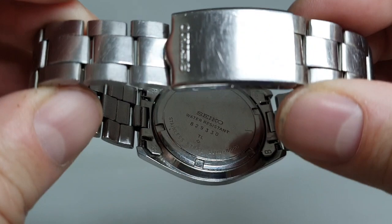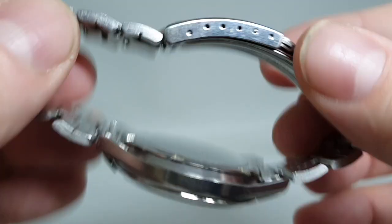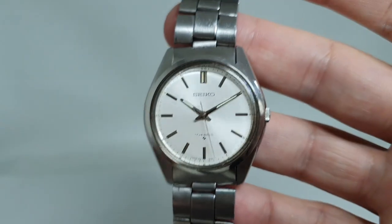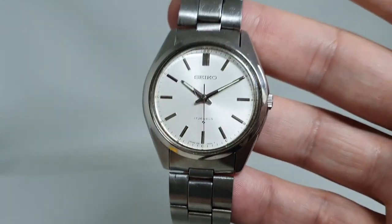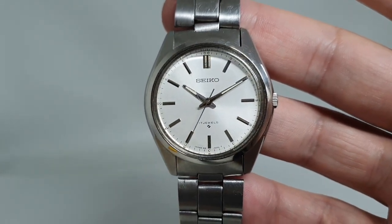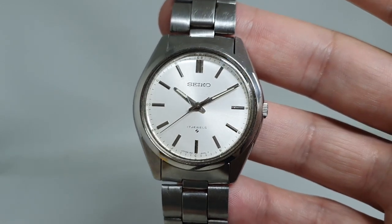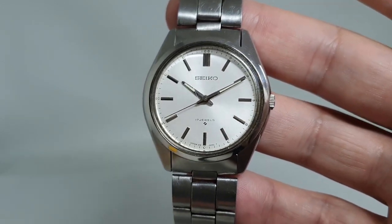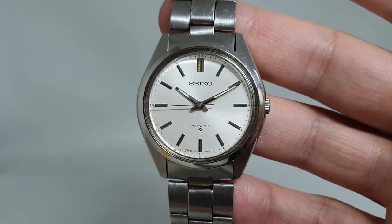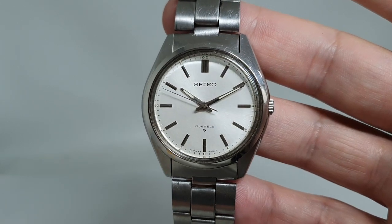If you ever get an old Seiko and you don't have an ultrasonic bath, then I wish you well cleaning it. Good length bracelet, ready to wear and enjoy, and there's still not too much money. If you click the link below the price will be there until it sells. I wouldn't wait — when we get hand winding Seikos they sell very fast. Click that link in the comments, thanks for watching.